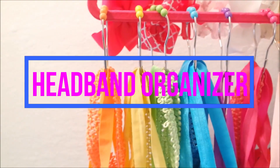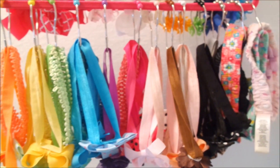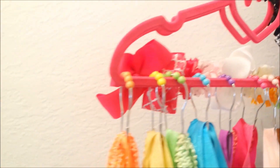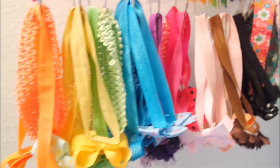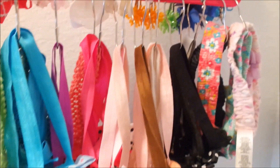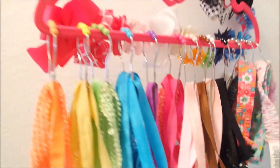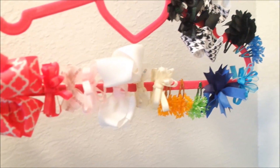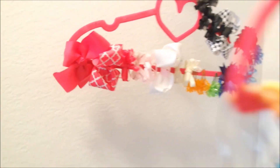Hey guys, so today I'm going to be showing you how I organize all of Ava's headbands and bows. As you can see, she definitely has a lot of headbands — she basically wears one almost every single day. I used to store her headbands and bows in a door-hanging shoe organizer, but I just needed something a little bit different. So this is what I came up with. If you'd like to know exactly how I organized her headbands and bows, then make sure you keep on watching.